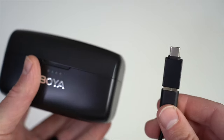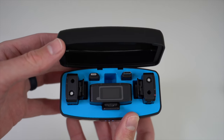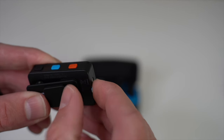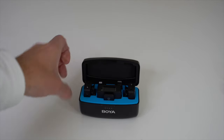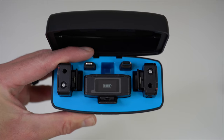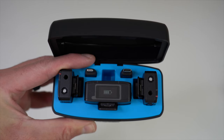One thing to point out: in order for your mics and receiver to charge, they need to connect to the charging port within the case. When you first purchase the mic, take it out of the case and you'll see a plastic protector over the charging connector — just peel it off, and when you place the mic back into the slot it will now charge. Do that for the other mic and the receiver as well. Once connected, the transmitter shows a battery icon and the mics light up red, indicating they're charging.